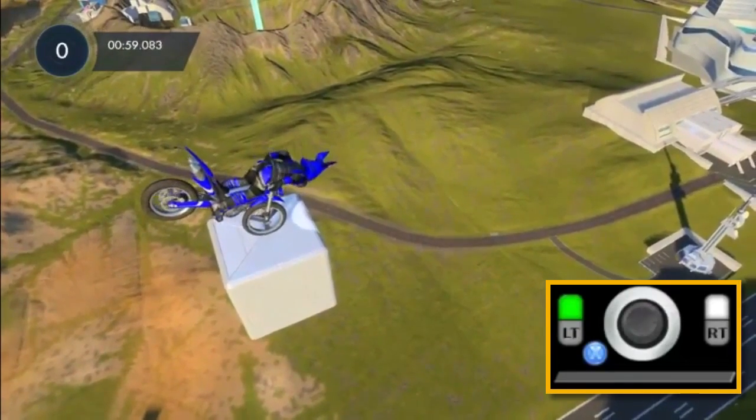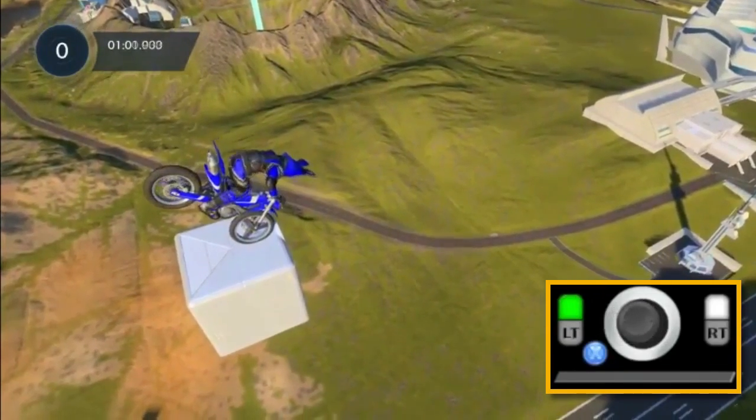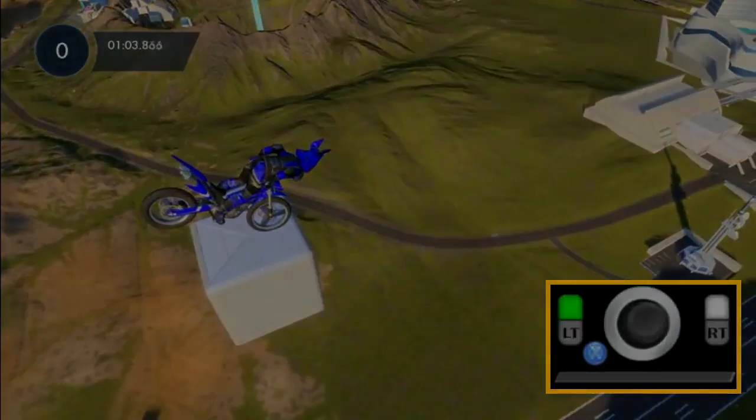Let's take another look at that in slow motion. I notice my head is getting closer to the floor than my back wheel, so I quickly lean back before leaning forward again and putting myself back in a position where my head and back wheel are level.